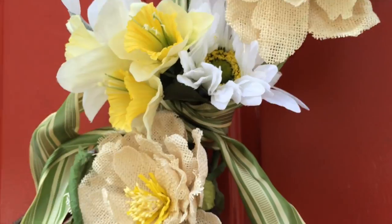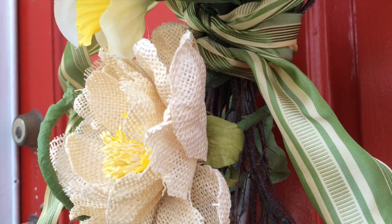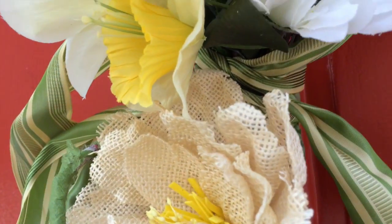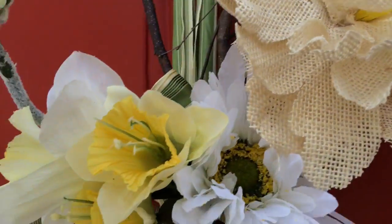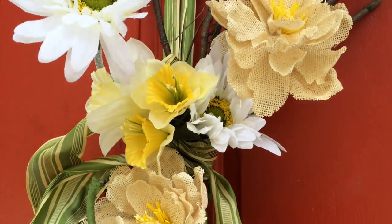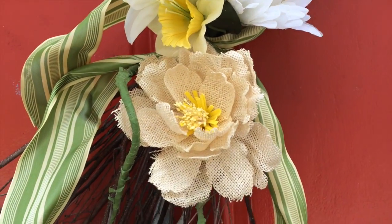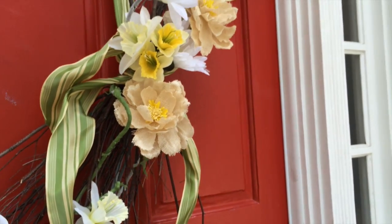I tied a ribbon around the center where I put the wire, and I did it in two different pieces — one that I wrapped up and around, and another that I wrapped and let dangle downward. And there you have it: my Welcome to Spring front door arrangement.